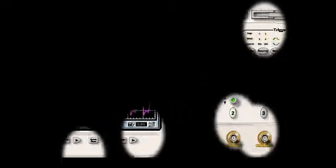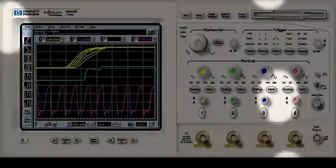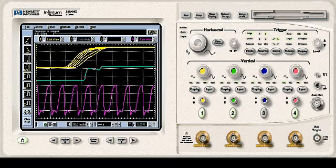Introducing a new concept in digitizing oscilloscopes, reflecting HP's commitment to user-based design: Hewlett Packard Infinium — a family of high performance, low frustration oscilloscopes.